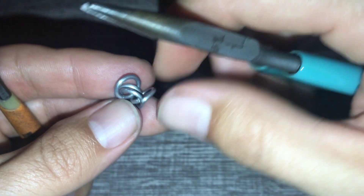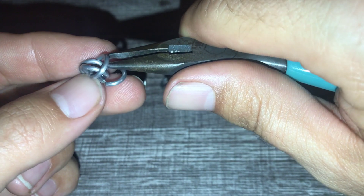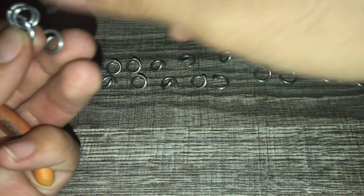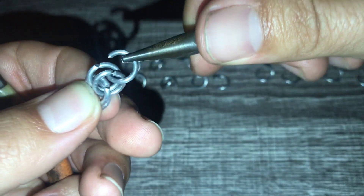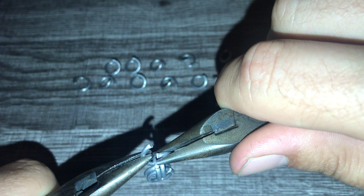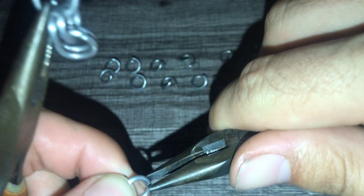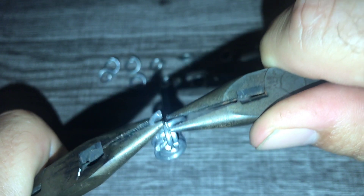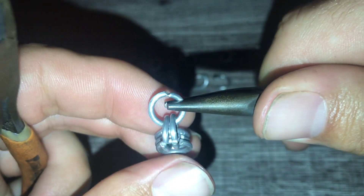We fold them back and we split those two. I'm going to throw one more pair on just because with the larger diameter of these aluminum rings it stays really loose and that makes it very finicky. Okay, so now we've got our fold-over move.